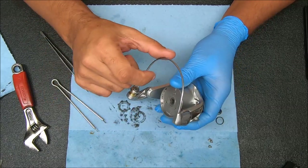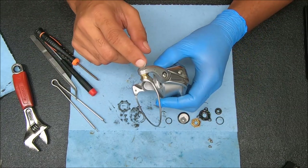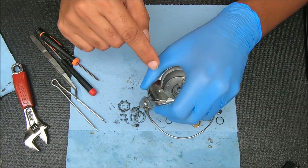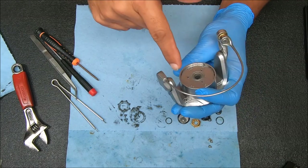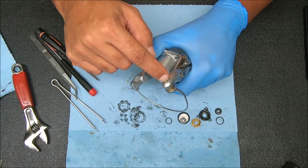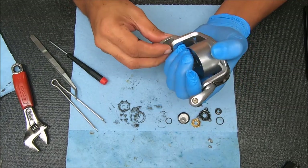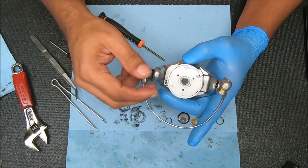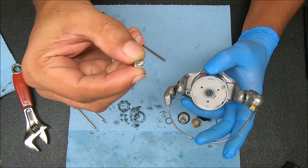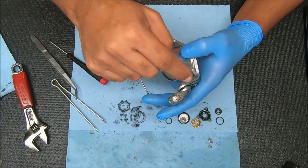We're gonna undo a few screws - this one, this one, and this one. To remove this cover there's a screw inside I may not open up. Loosen this screw here and the line roller screw. I think I can already see the problem. Under these bail wire screws there might be a washer - there should be a washer but it doesn't mean it's always there; same should be true for the other side as well.